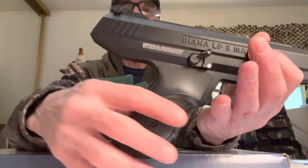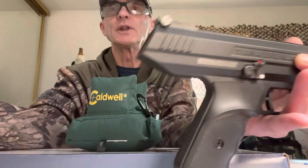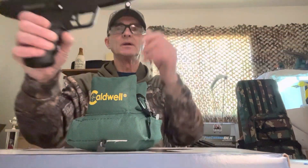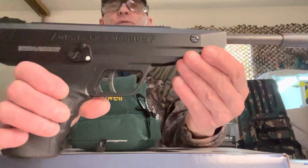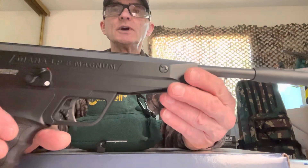I could make a buttstock for it — wouldn't be that hard because it will fit on this rail. Start with the grips and just extend it out. There's the Artemis PP750 and those versions are kind of like this style — a break barrel piston design.